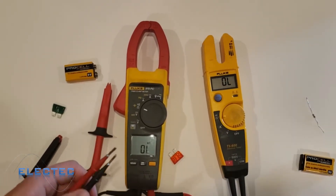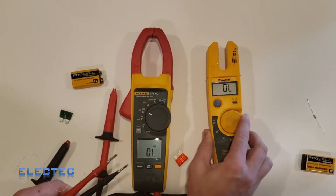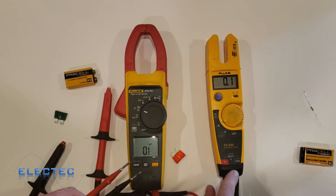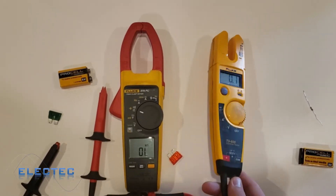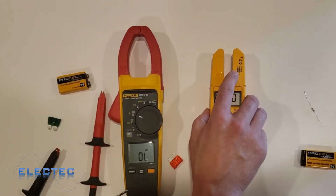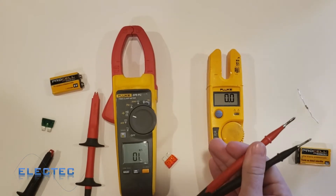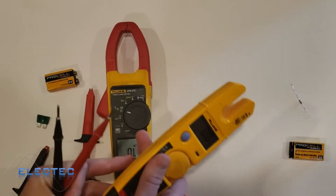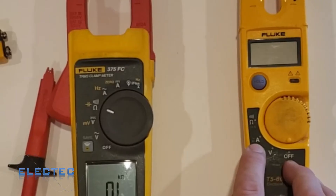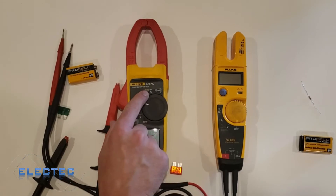So that's a demonstration of when you would use ohms — to see if there's a good solid connection for electricity to pass through. We covered voltage and ohms; the only thing left is amps. If I set this to amps, you can see down here it says category 3, 600 volts, and it shows the amperage symbol. It can read up to 100 amps, but you measure amps through the clamp jaw, not the leads — it's a non-contact measurement. This T5600 can only measure AC amps, while the Fluke 375 FC can do both AC and DC amps.